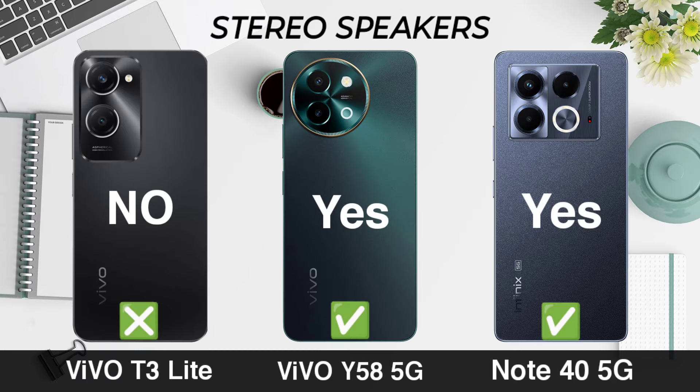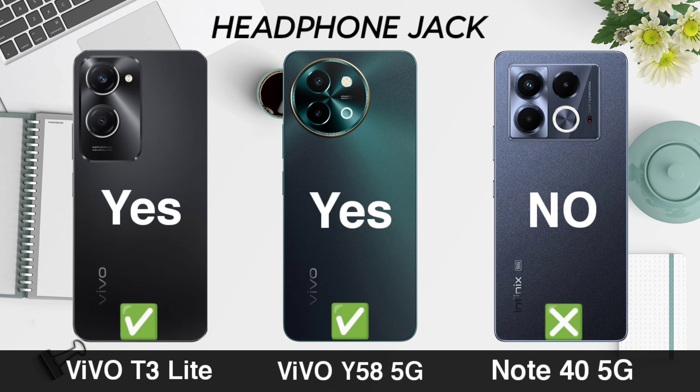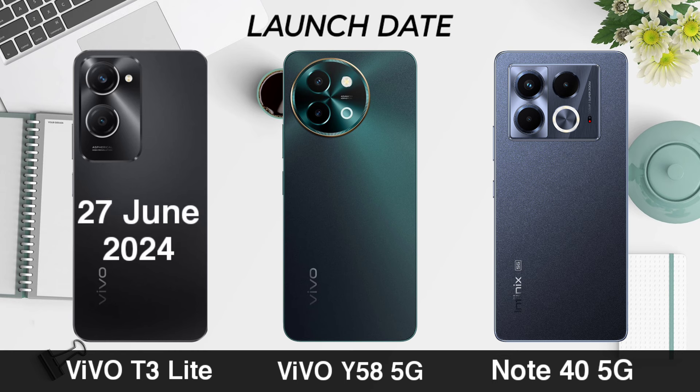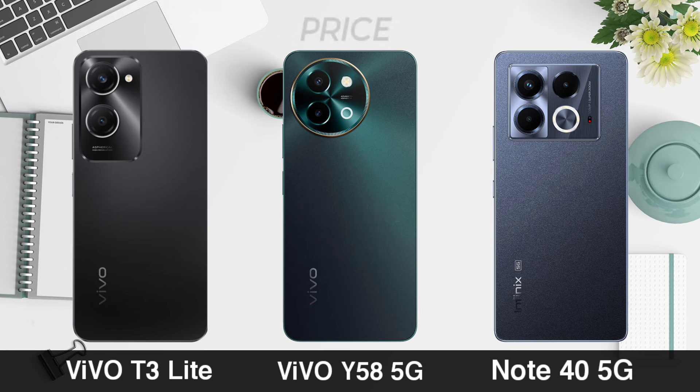Headphone jack. Launch date. Now for price.